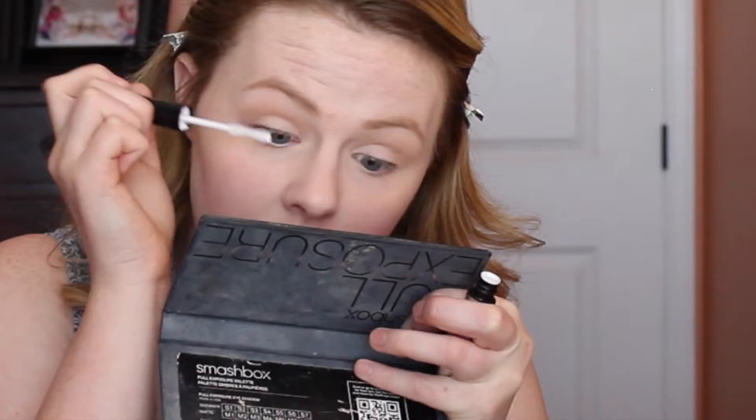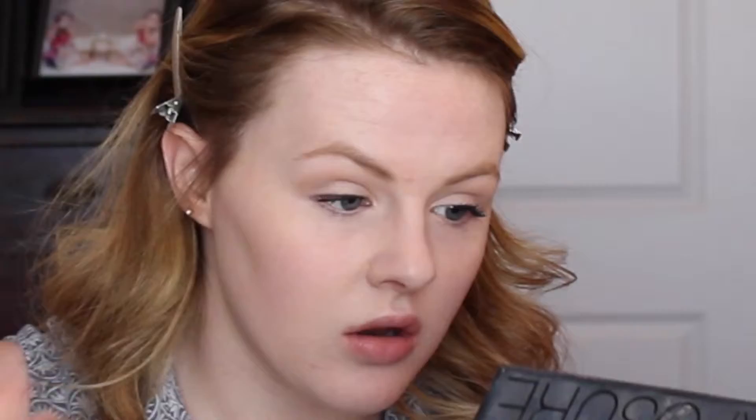For my lashes I'm going to quickly curl them, then I'm going to use the L'Oreal Luminous Super Star mascara. It has a primer side and a mascara side, so I'll apply the primer side first, give it enough time to dry, and then apply the mascara. For today I'm just going to stick with my natural lashes.